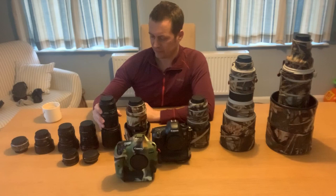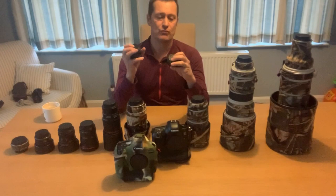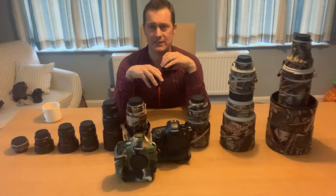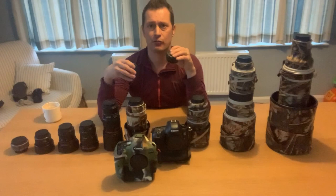Also for macro I've got some extension rings — a 12mm and 25mm Mark II — which allow me to get a little bit closer to the subject. You can use them on some zoom lenses but I generally use them on the 100-400mm zoom and on the 100mm macro. I don't use them that often but they have their place and they're in my landscape bag.